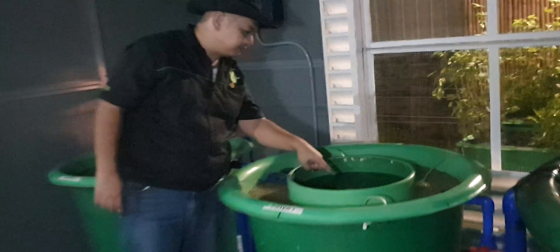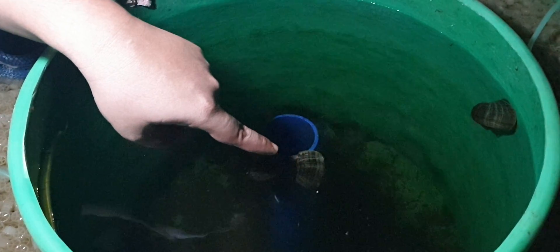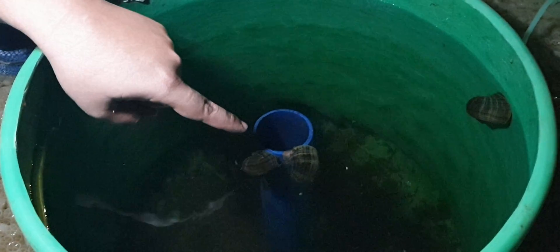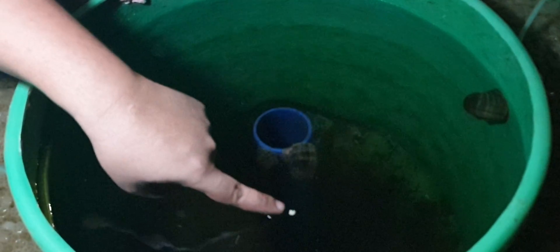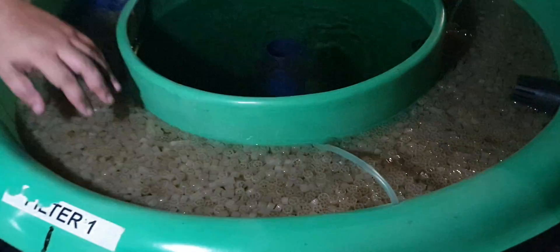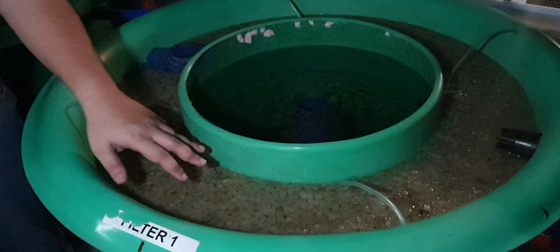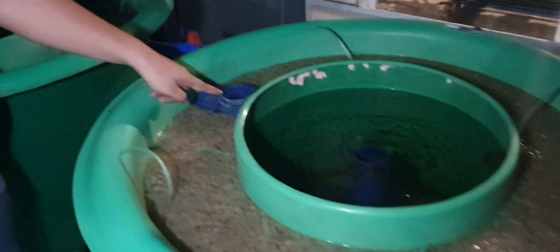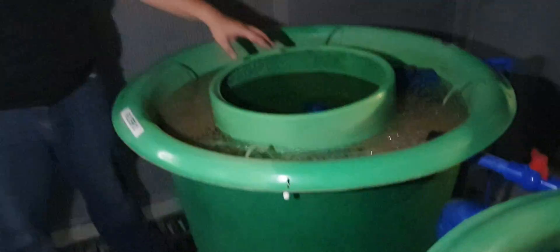The solid lifting outlet diverts fish waste to our radial flow filter. In the radial flow filter, we can see that it is accumulating a lot of the solids under the conical bottom. We also have snails — or 'cohol' in Tagalog — which eat the undigested fish waste and uneaten fish feed. It then exits to a static media.